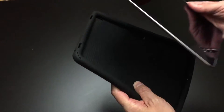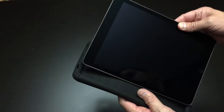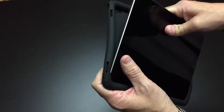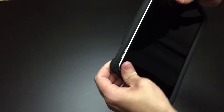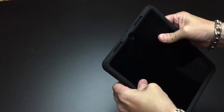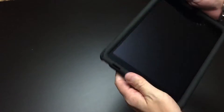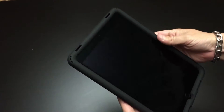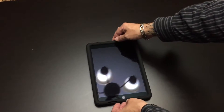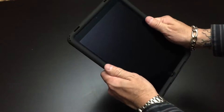Now let's check out the case with the iPad Pro 9.7 inch inside of it. Getting the iPad into the case is fairly simple. You just wedge it down into one edge of the case and the rest of it kind of rolls around until you feel it snap into place. Once you've got it in the case it really does have a nice feel to it, even more so with the iPad inside. It does add quite a bit of thickness to the iPad, but overall it still doesn't seem overly bulky, especially for this type of more rugged case.